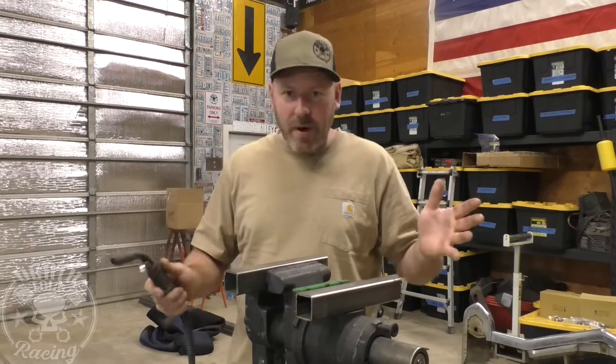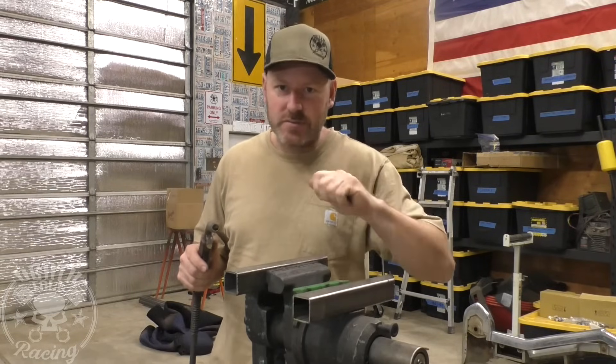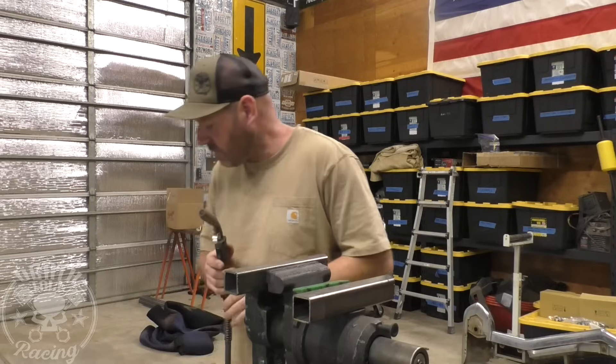If you have a 155 welder or something like that and you're welding anything thicker than 0.95, just basically turn it all the way up. Then I'm going to show you how to match that wire speed to it.